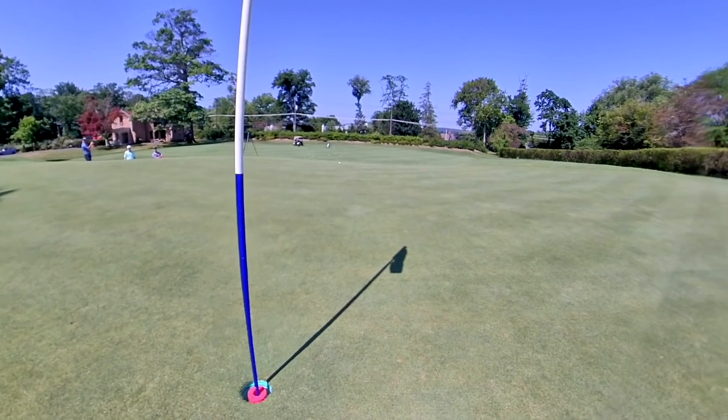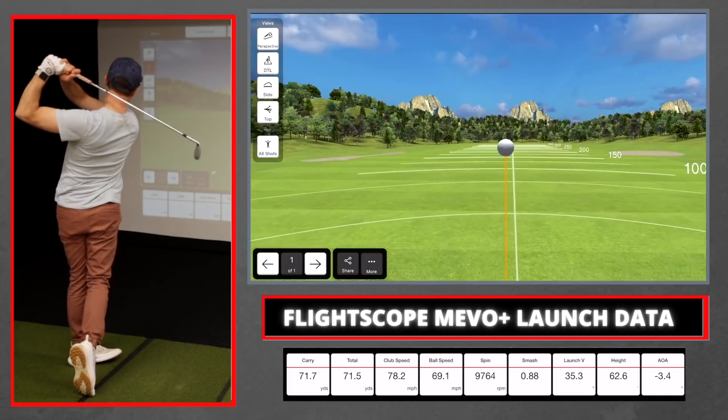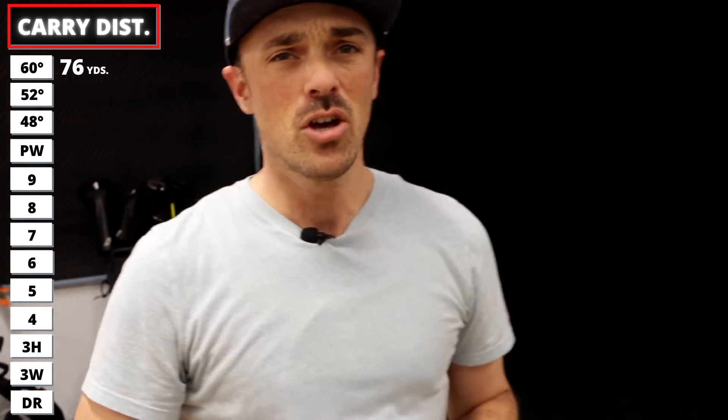Starting with the 60 degree — it's very rare that I take a full swing with this club. This is my club for getting out of all types of trouble around the green, from greenside bunkers to chipping out of deep rough. I've even had it stamped with 'up and down' just to remind me what my goal is. For a full swing I can usually get around 60-70 yards out of it. We got about 70 yards there, with almost 10,000 RPM of spin — that's solid stopping power.